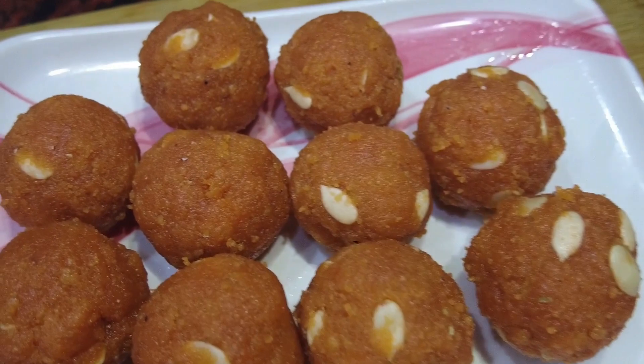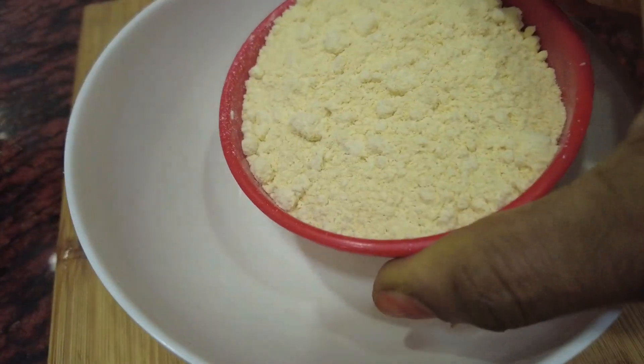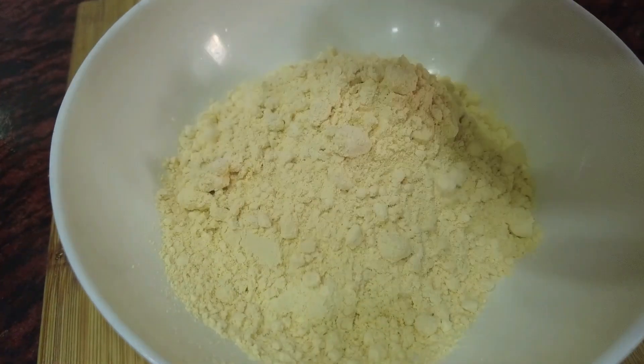Let's try it with Diwali. I'm going to add 1 cup of shengapindu.